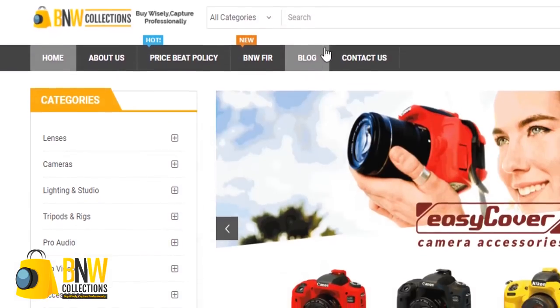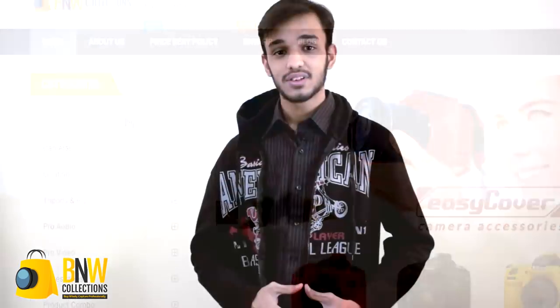The Nikama LV M1 is a $15 microphone that might be the best bang for your buck. How does it perform? Well, in this video, let's find out. Hey guys, Hamza here from bnwcollections.com — we are the largest provider of cameras and professional equipment in Pakistan. Today we are going to look at this microphone, see how it performs through a couple of tests, and let you guys know if it's worth it or not. Without any further delay, let's get started.